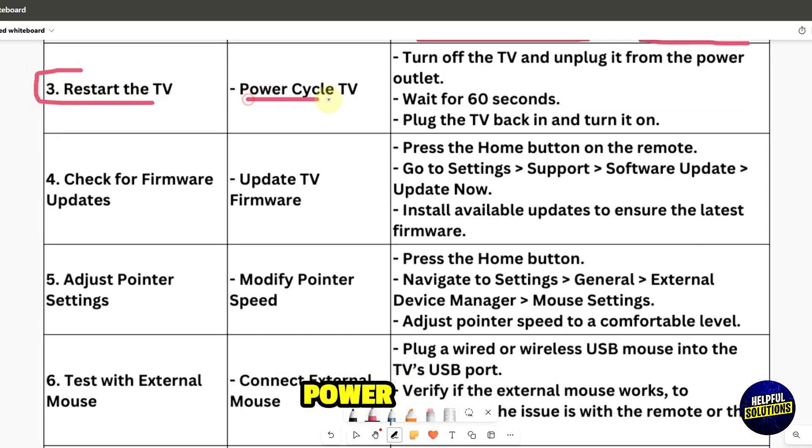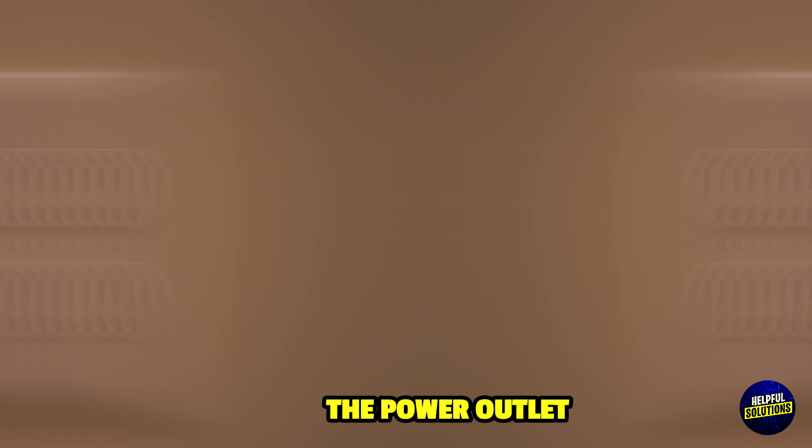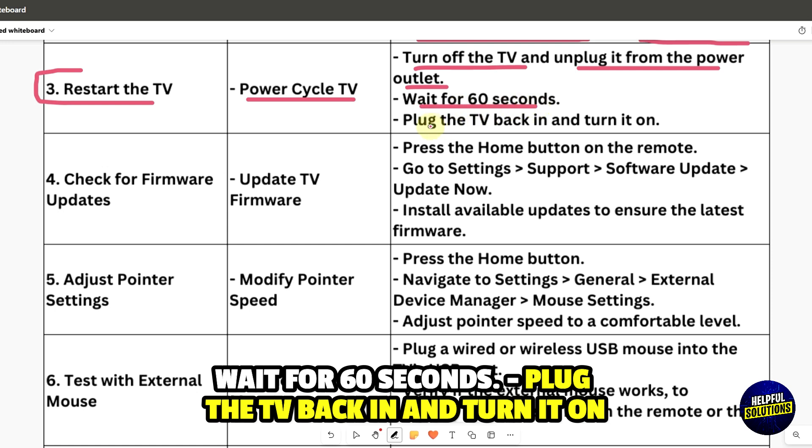Restart the TV with a power cycle. Turn off the TV and unplug it from the power outlet. Wait for 60 seconds, then plug the TV back in and turn it on.